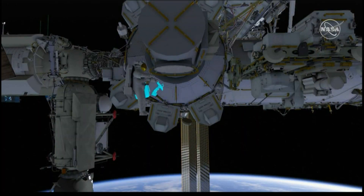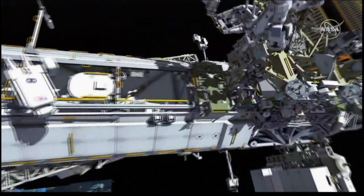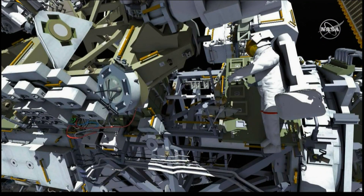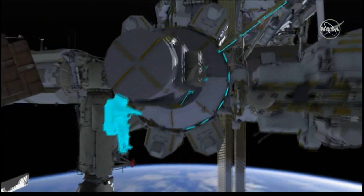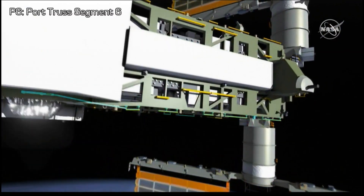EV2 takes a bag and puts it on the articulating portable foot restraint. EV1 continues translating further outboard onto the crew and equipment translation aid, followed by EV2, who translates up onto the truss and continues further out onto the P6 truss.